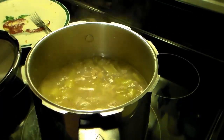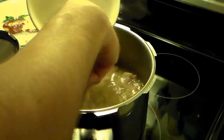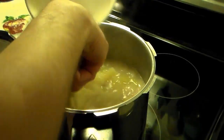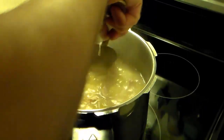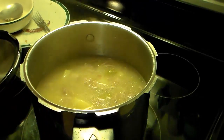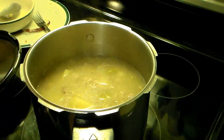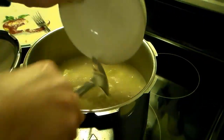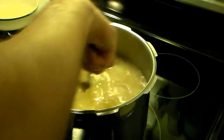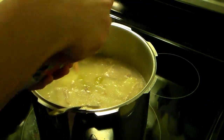I have a flour-water slurry here that I pre-sifted to get the lumps out, and I'm going to add this in. Over medium heat — I can't say medium flame because it's an electric stove — I'm going to cook this until that flour-water mixture thickens it up. I also have a 12-ounce bag of frozen peas and carrots and I'm going to add in about eight ounces of them.